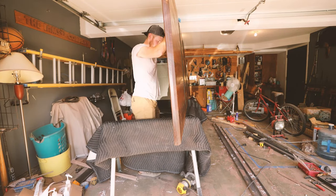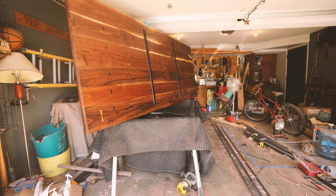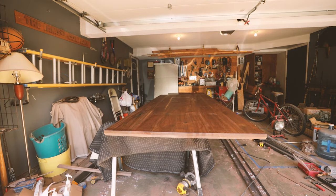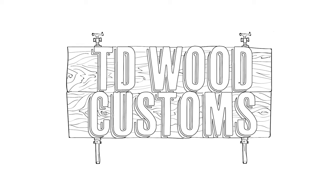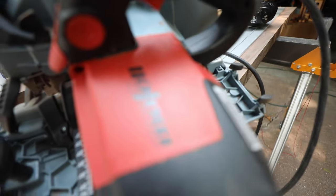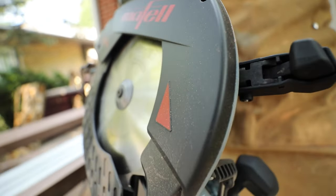Hey everybody, welcome to the first video from TD Wood Customs — that's me, Thomas Crick. This is a video of me building my first walnut conference table. You're gonna witness a lot of mistakes and an awesome table in the end, so stay tuned. Getting right into it, I bought the wood already from a local mill — I bought planks, not one big slab.